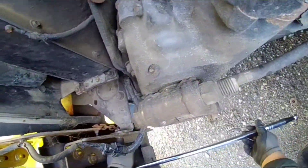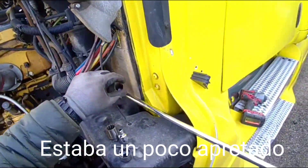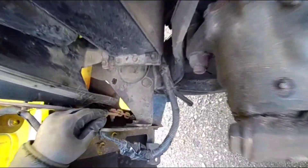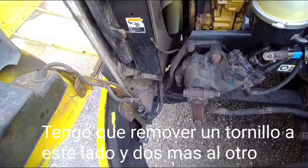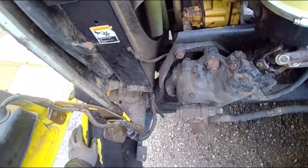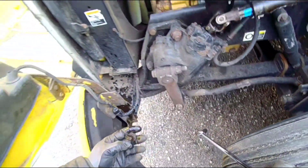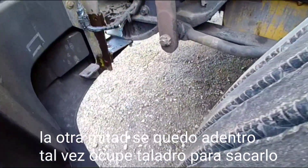I had to put fire on this bolt so it could come off. That shit was tight. I got to remove this one and then two on the other side to remove the bumper and I'll be putting up the new one. This one snapped — I broke it. It came out, but the other half is inside, so I'm not sure how I'm going to take it out.